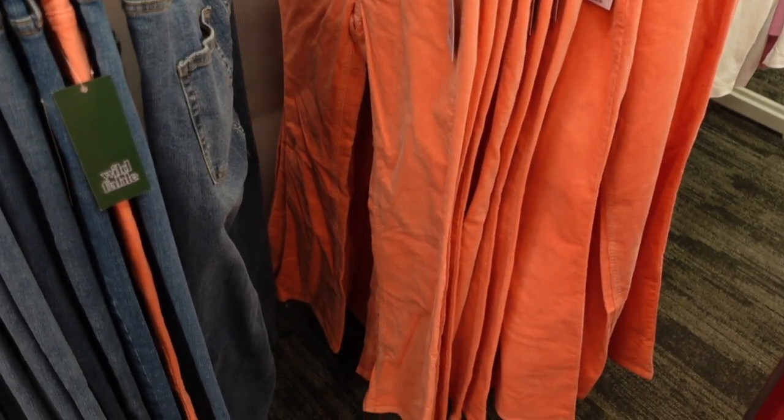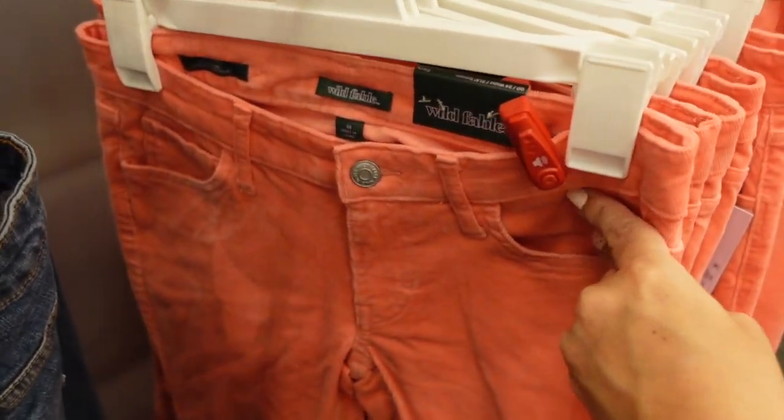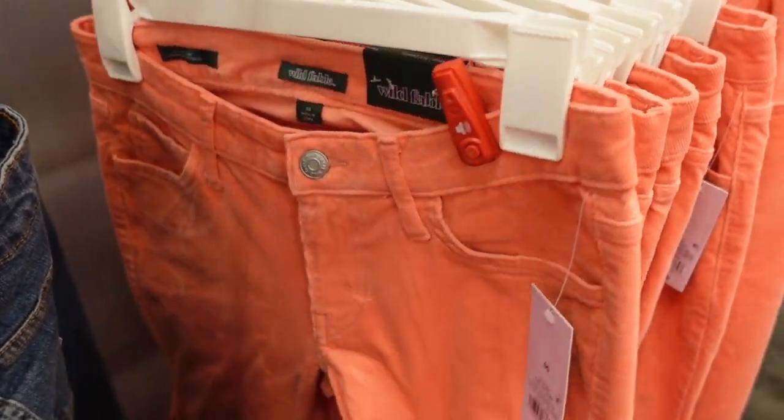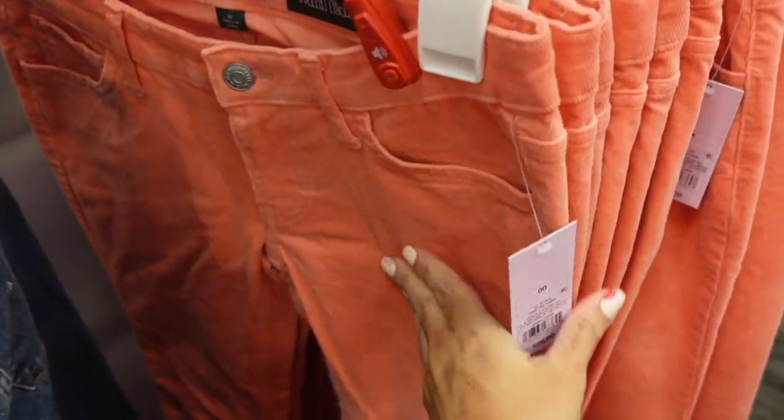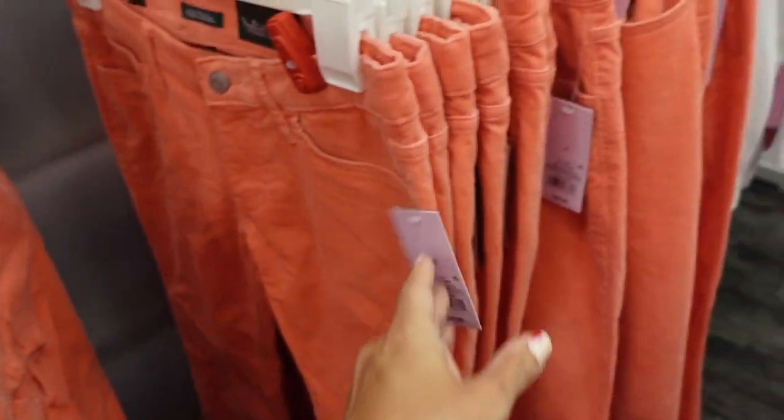New flared corduroys from Wild Fable. They say they're low rise but feel more like a mid — or just under mid. There's really a nice flare to them, not too much, and they're super stretchy. They are $28.